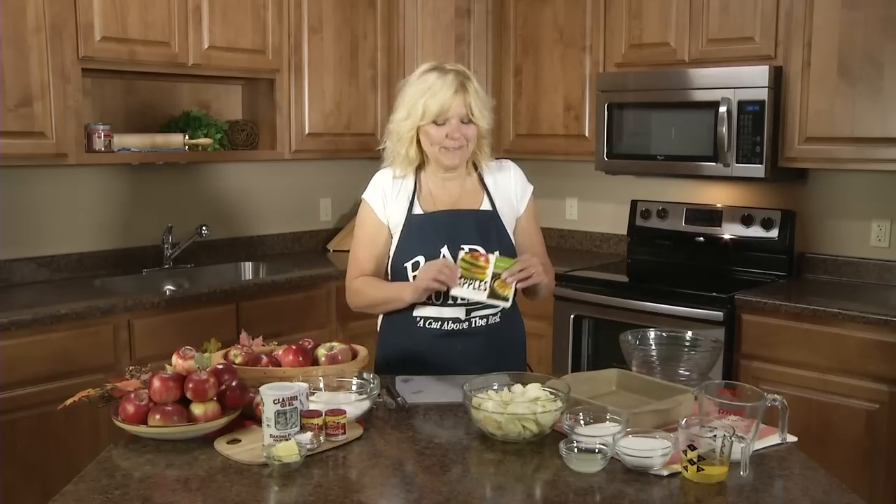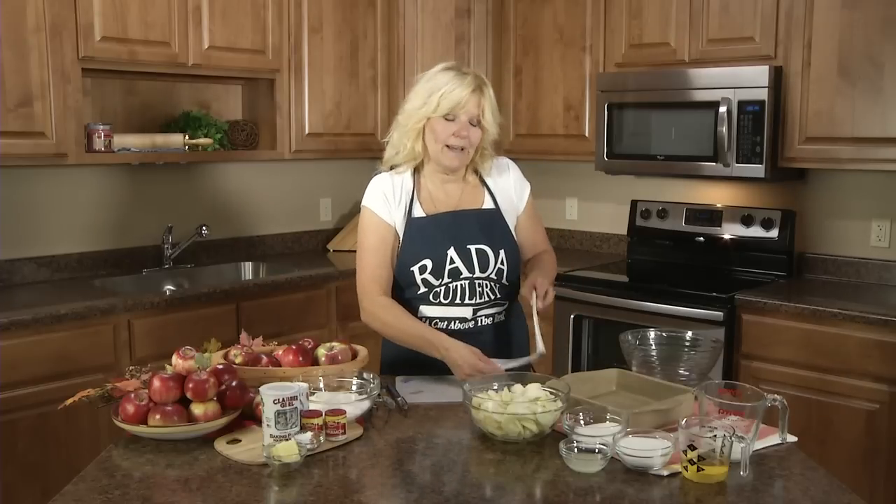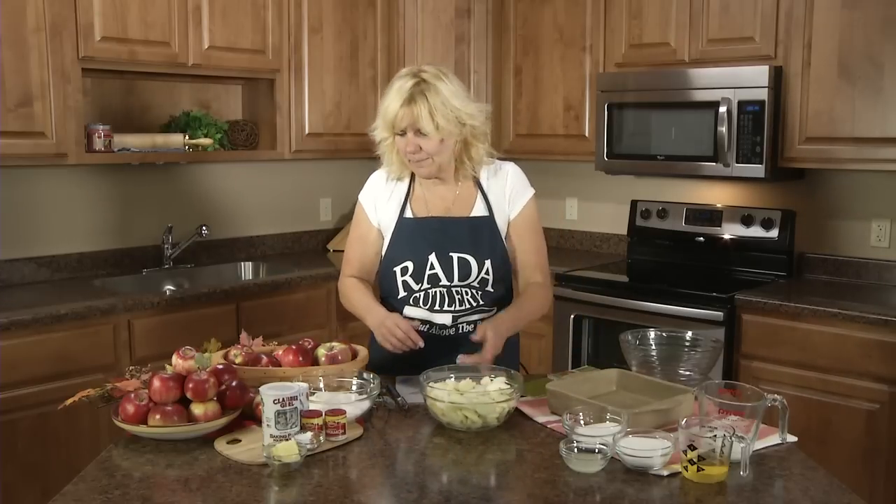Hi, Christy in the Rada kitchen, and today I'm making apple cobbler. This is one of our recipes out of our 101 Recipes with Apples cookbook. I have some apple trees in my backyard so I have all different varieties. It doesn't matter — it'll use any variety of apples. The first thing you need are four cups of thinly sliced apples.